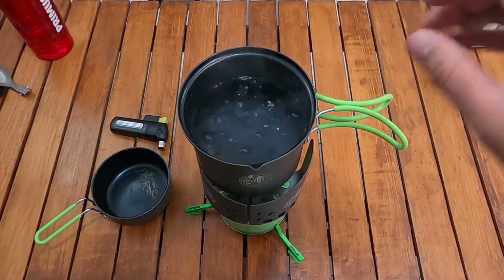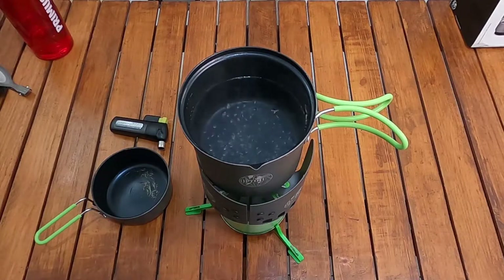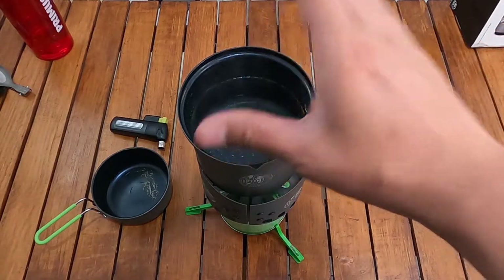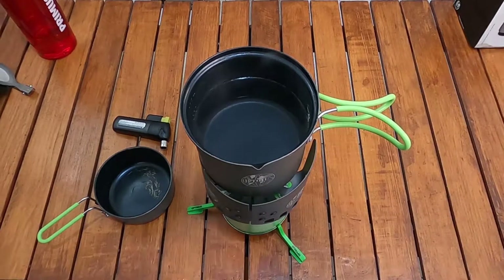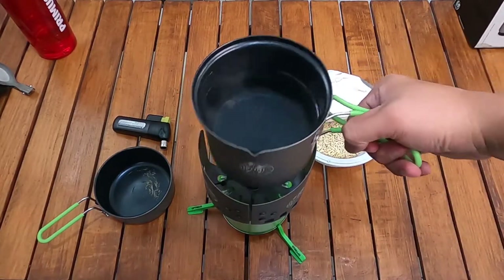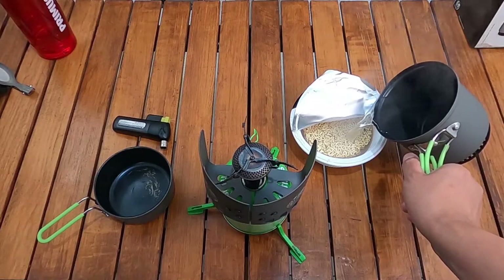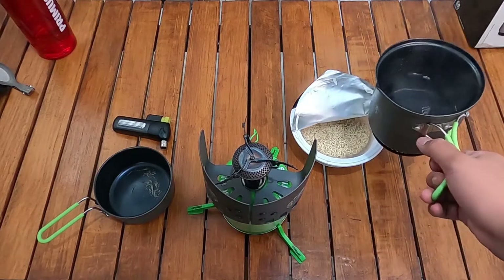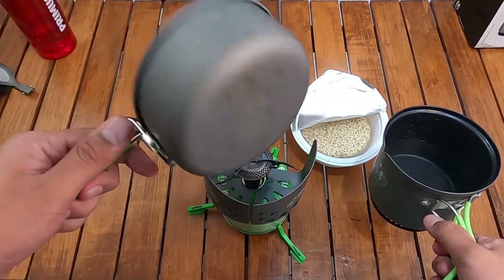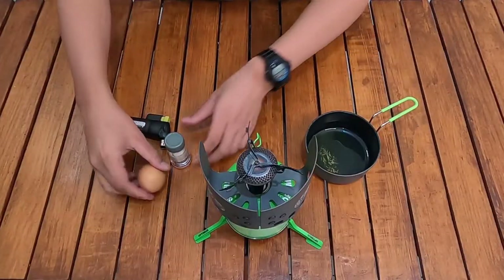Di pot lain yang pernah saya coba, biasanya panas tidak merata seperti itu — gelembungnya biasanya hanya di bagian pinggir. Selagi ada air panas, saya akan bikin fried ramen dari Nissin — goreng ala Jepang. Selanjutnya saya akan tes masak menggunakan frying pan ini — menggoreng telur sebagai pelengkap mie goreng tadi.